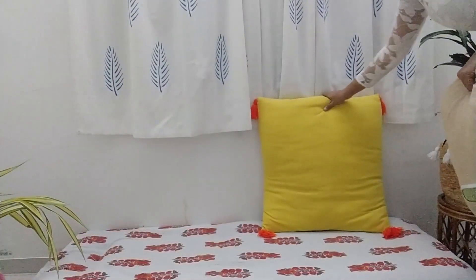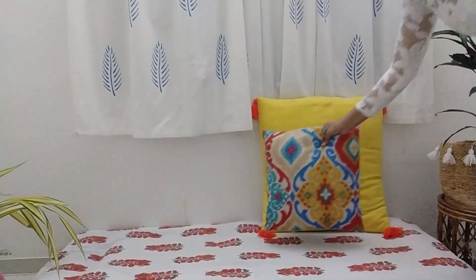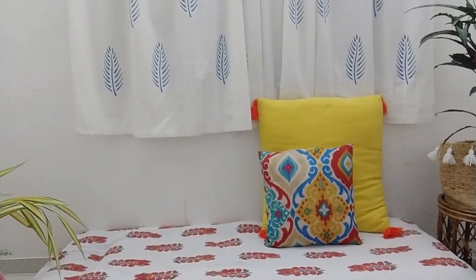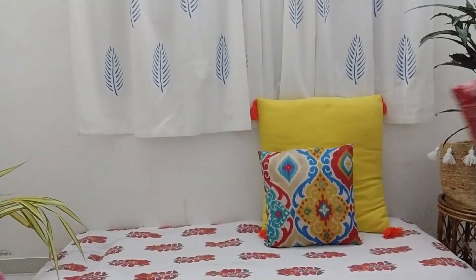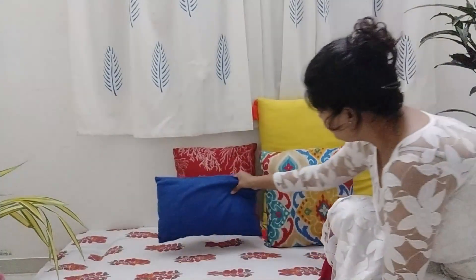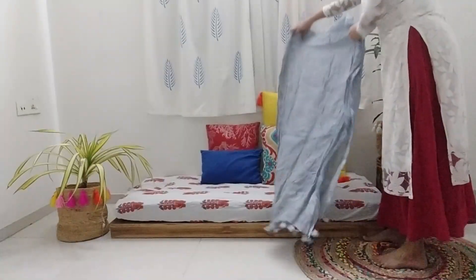Now it's time to add cushions. Add bright color cushions if you are using a dull color bedsheet, or if you are using a bright bedsheet then go with some subtle color. And if possible, add different shapes of cushions — it will look much more attractive than the usual ones.